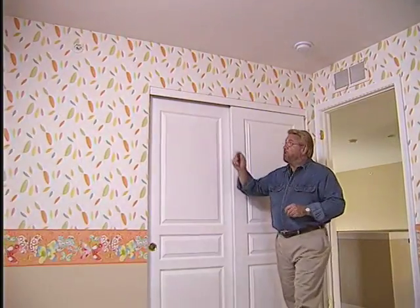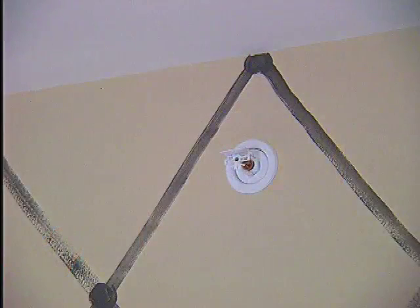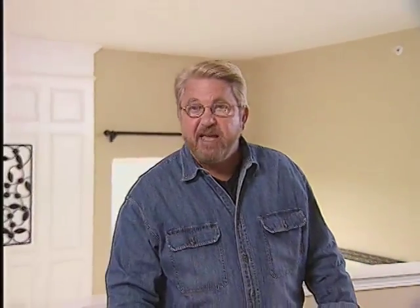A single sprinkler will protect an average-sized bedroom. This entire second floor is covered by 15 sidewall sprinklers. These wall-mounted sprinklers are used to avoid placing pipes in the unfinished attic. That's important in this house because we're in the Midwest, where freezing is a concern. In homes with finished attics, or in regions where freezing is not a concern, concealed ceiling sprinklers can be mounted with pipes going through the attic.